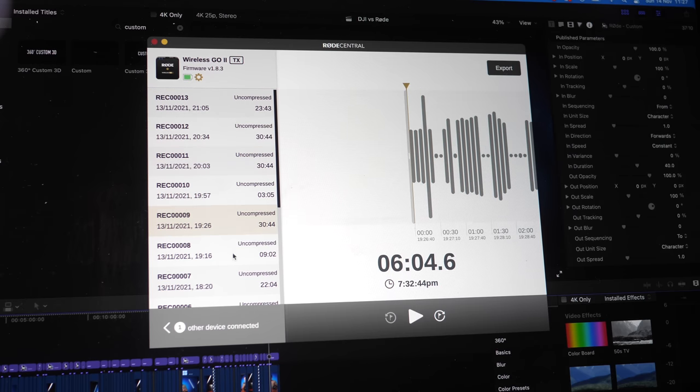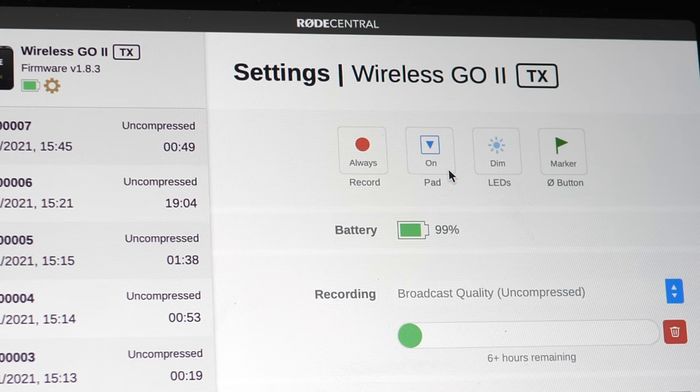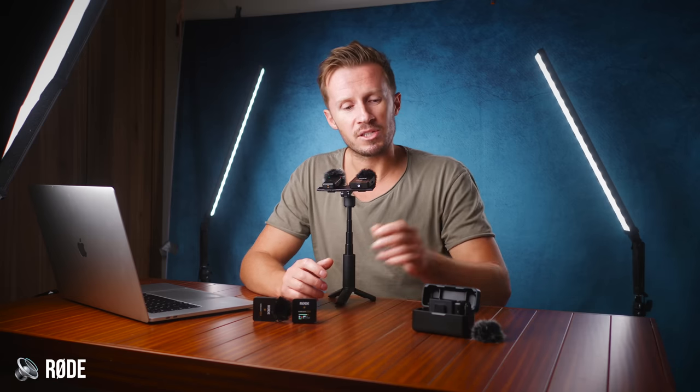If you're a wedding filmmaker coming back with two transmitters filled with six hours of audio, you don't want to be going through those clips one by one to export them. In terms of features unique to the Rode Wireless Go 2, the most valuable is the built-in pad — Passive Attenuation Device — essentially a way of compressing the signal if things get very loud, a bit like a limiter. I've done tests and I think the pad is very valuable. The DJI system has neither a pad nor a limiter in its settings.